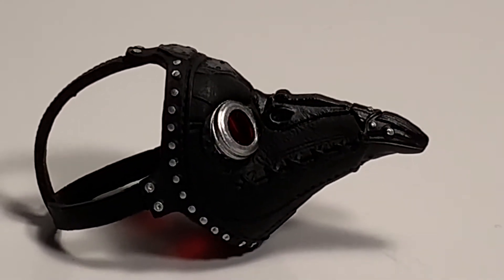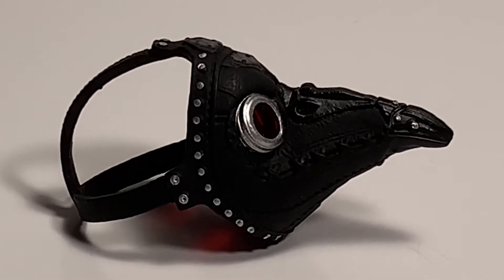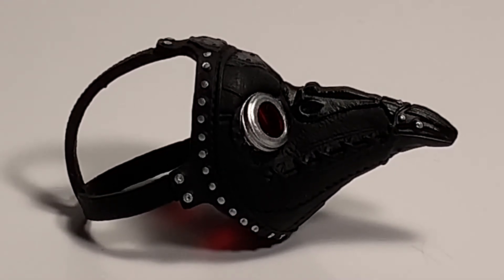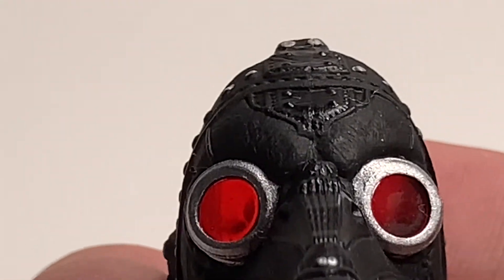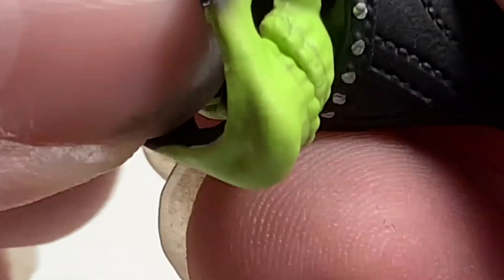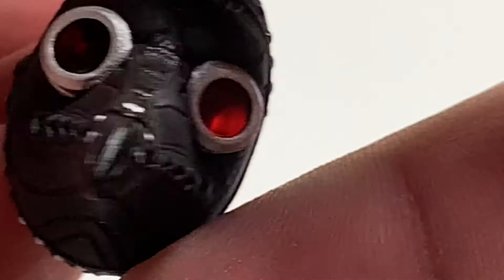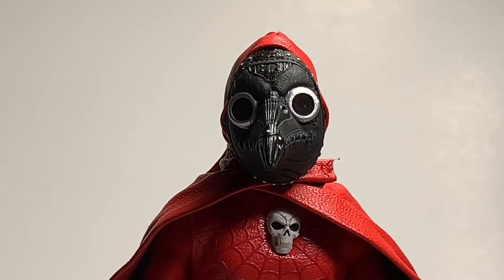Next he comes with a 19th-century-style mask — I think it's called the plague doctor mask. This is what they would wear. For a wrestling fan, this is what Marty Scurll used to wear to the ring. It has really nice red eyes, which is very nice. You can put it on the head. It is kind of hard and tough to put in, but take it slow and easy — it does fit, as you can see. And this is what he looks like with the mask on.